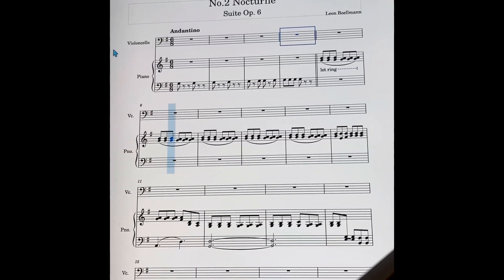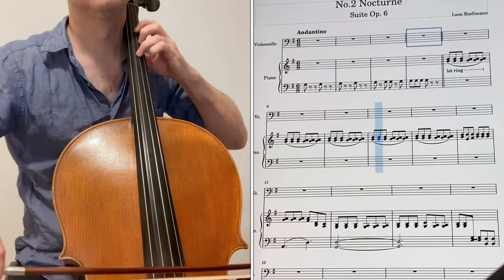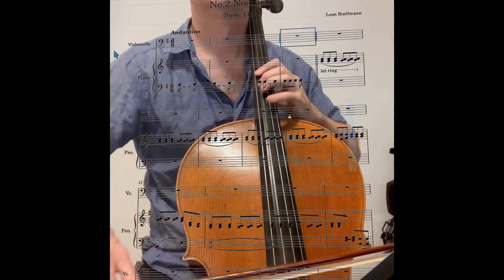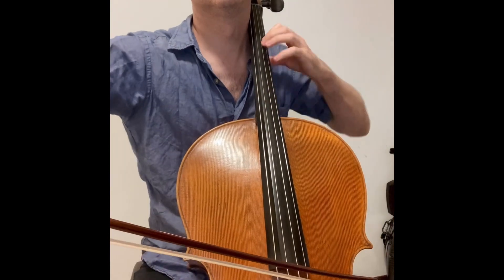The Nocturne from his Suite No. 6. The last video I uploaded was a sight reading of his third piece from the suite. This Nocturne caught my attention.